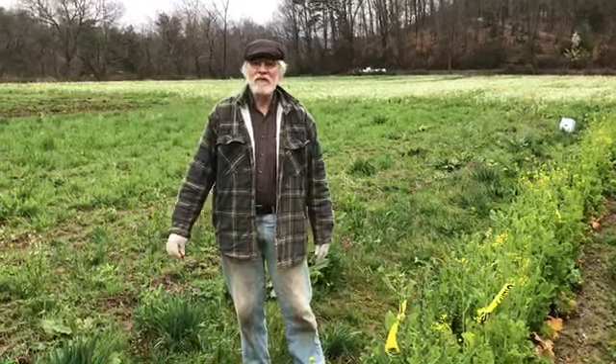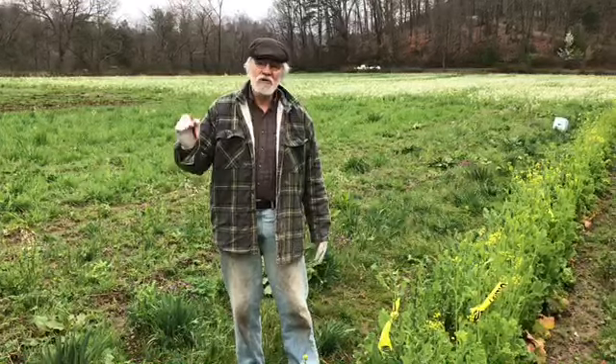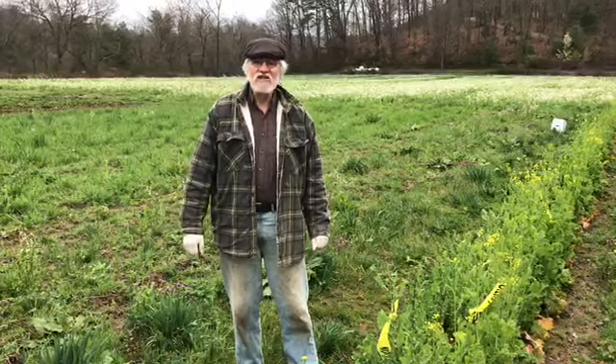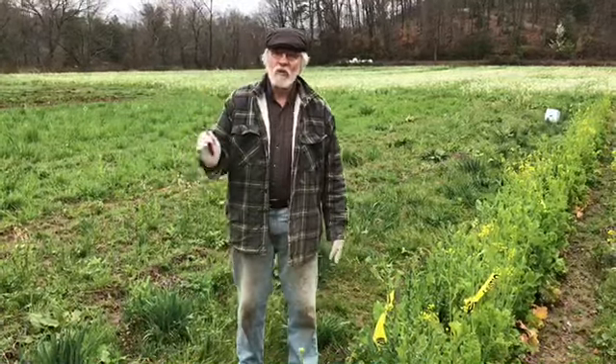Hi, this is Pat Battle from Living Web Farms. In cooperation with the Organic Grower School, we're going to try and give you important bits of information every day on how to feed yourself right now from what you have available.